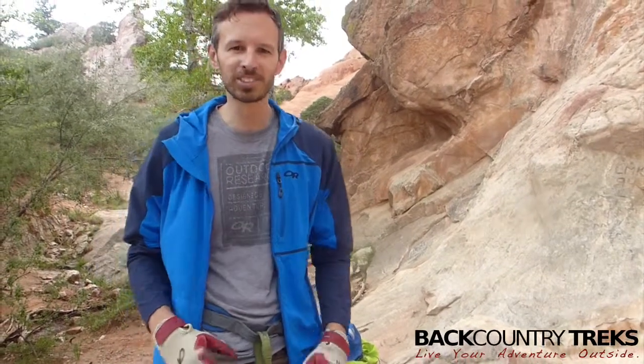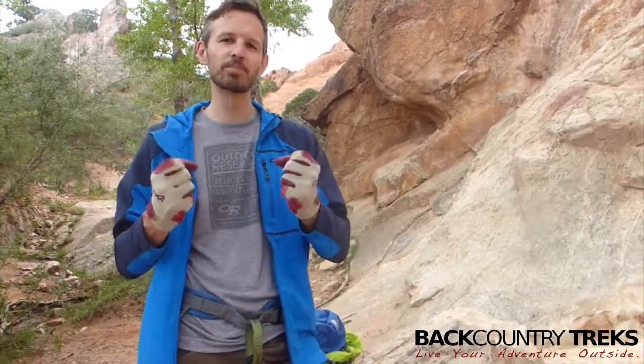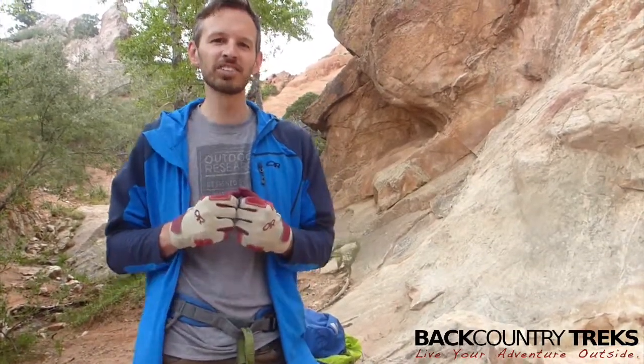I just have to remember to wear them since I'm not used to them. But again, by OR — Outdoor Research — these are the Airbrake gloves. I'm Justin Lucas-Savage at Backcountry Treks.